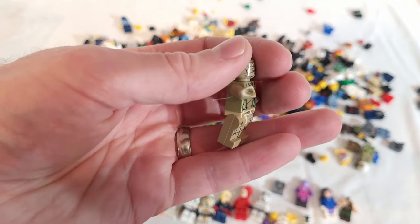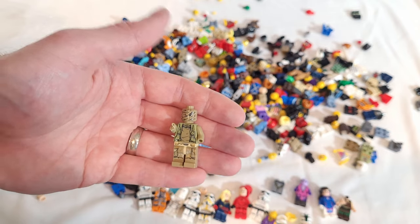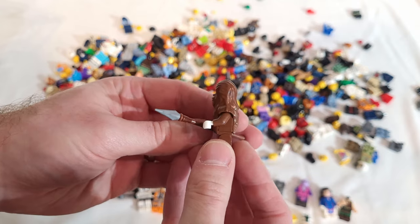Another Star Wars figure, but look what they did to that guy's arm — come on. But everything so far is looking in pretty good condition; I don't think there are many cracks or anything — it all looks pretty good. Wookiee — no arm printing, but that's okay. Still nice to add to the army.